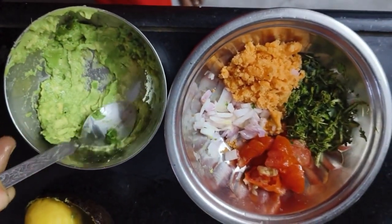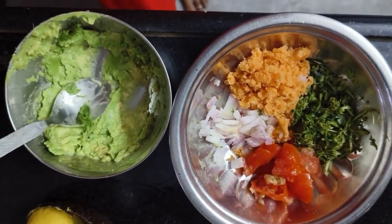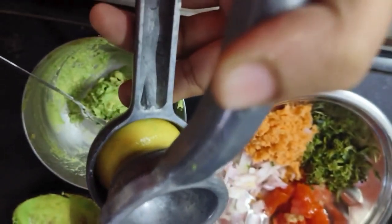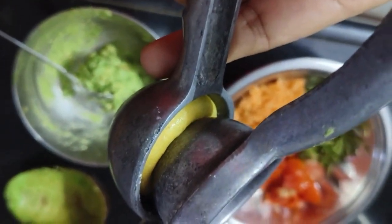I will make a recipe with my diet. I am going to show you a lemon-squeezed recipe. This is a lot of lemon-squeezed recipe in avocado.